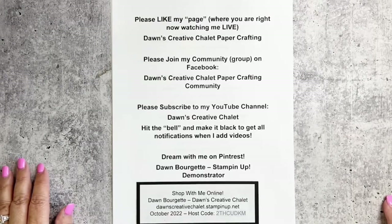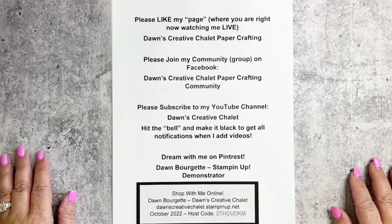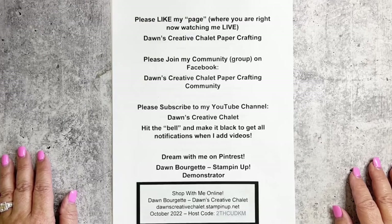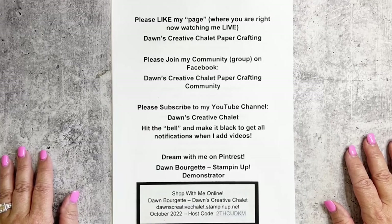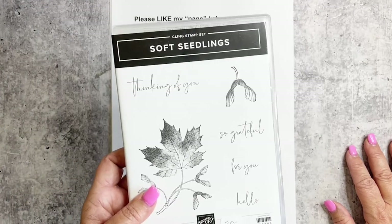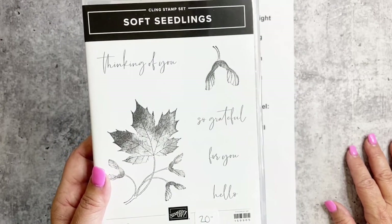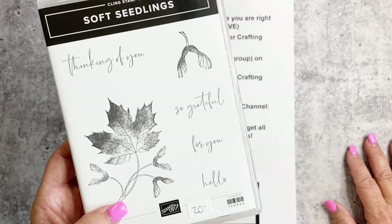Hello there, paper crafting friends! My name is Dawn Bruschette and I'm an independent Stampin' Up demonstrator. Today is Sunday, October 9th — welcome to Facebook Live number 50! This is Sunday Crafters with Dawn, and I'm offering a mini class today. We're going to be playing with the Soft Seedlings stamp set, which I am really digging.